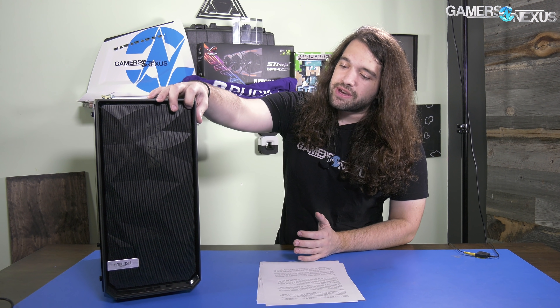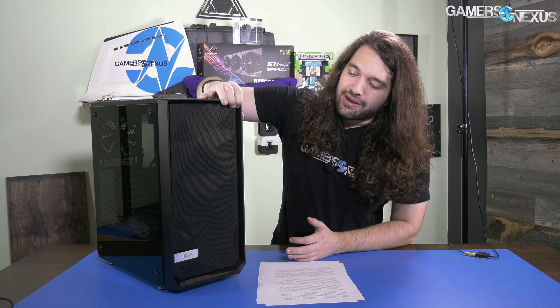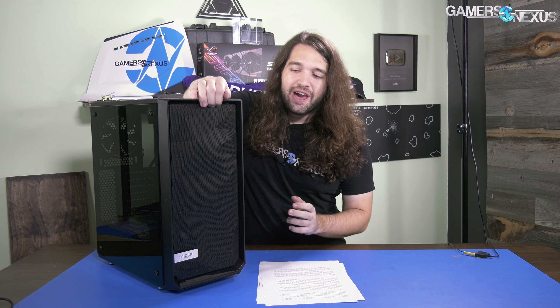As a whole, we hope that Fractal continues to Meshify-ify their cases — a Meshify S would be pretty cool and welcomed by most of the community. Well done to Fractal for venturing into the ventilation-focused case market while still retaining core design elements. It's nice to see a company resolve criticism of a case without detracting from what they're known for — and if the only element that gets anywhere distant from sleek and flat is this sort of tessellated mesh, they've done pretty well.